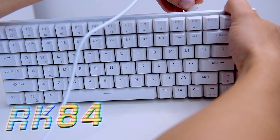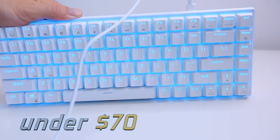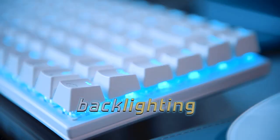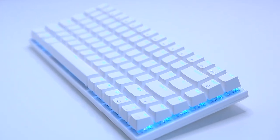The RK84 seems to have a lot going for it: an almost entry-level price at under $70, mechanical switches, backlighting, and Bluetooth. Let's see how it holds up in the real world.